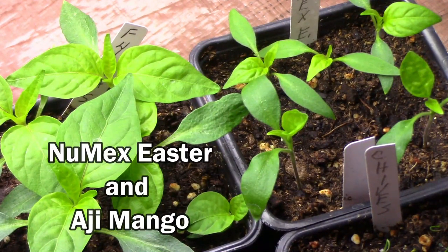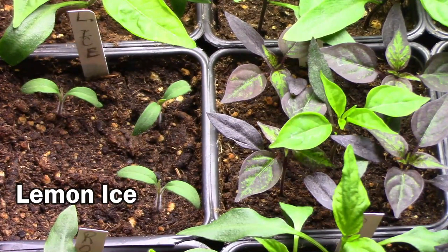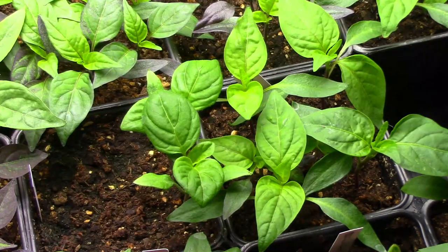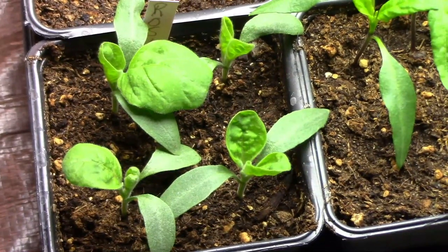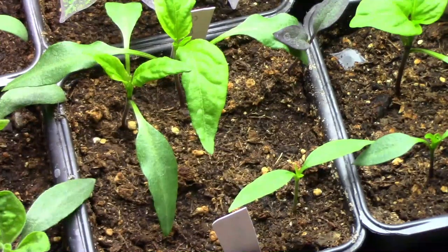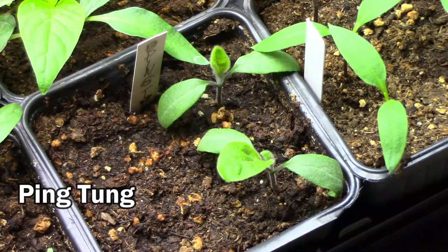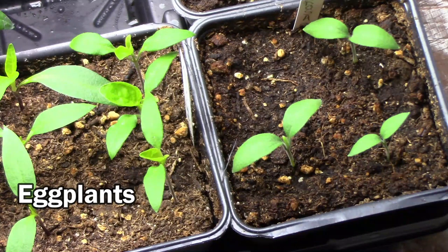In the next pot we have an ornamental pepper called Numix Easter and an ahi mango, and these are going to be part of a grafting experiment. This is called lemon ice — that's another one that I got from my friends out in Utah. Next to it are some explosive embers with what appears to be an oddball in the middle. Then we have an ahi pineapple with some F4 oto crosses next to it. Here's some eggplants called Rosita. Please keep in mind that not all of these plants will end up out in our garden — some of them I'm using in experiments and some of them will be given away. In this pot are some peppers called Corbacchi and Santa Fe Grande. Here are a couple of very small eggplants called Ping Tung. On the left are some Oda and some Ahi lemon peppers, and on the right are some more eggplants.